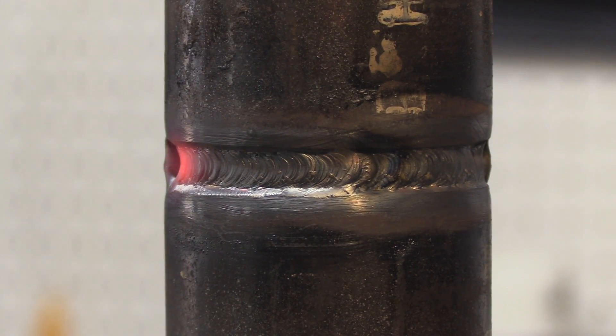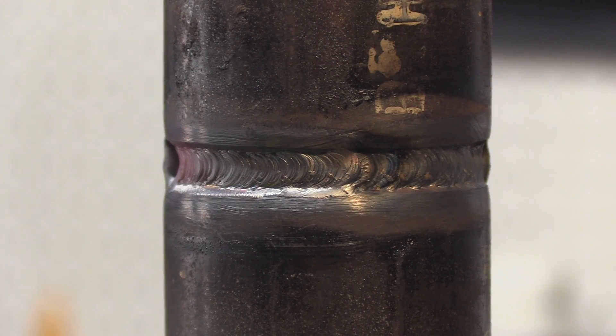When you have to stop with a scratch start or a lift arc, you don't want to just snap right out. You trail out inside the bevel but away from the edge of the bevel so you don't melt that edge away.